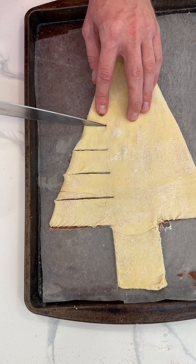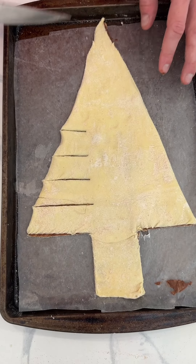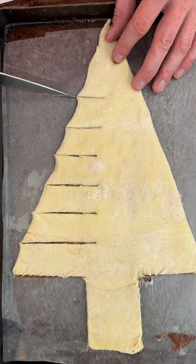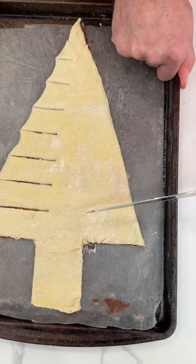Beautiful, huh? Should we go further in? Wait a second, hold on. Okay, there we go.